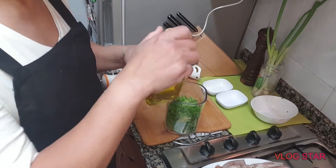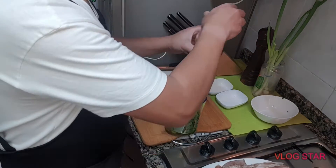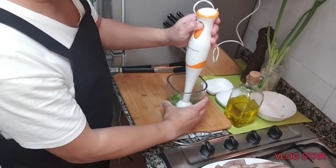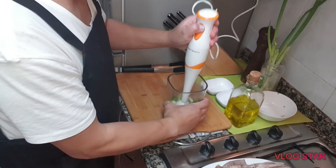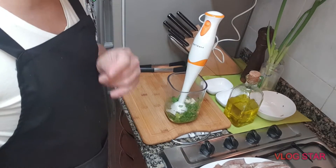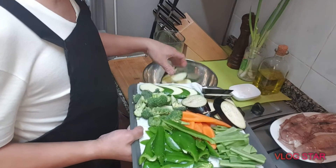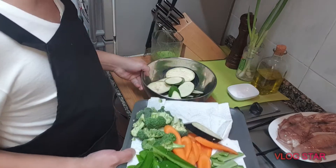Halagyan ko po siya ng olive oil. At ito po — isusus natin sa ating vegetables at squid — ito lang po. At ganyan lang po, at ganyan po lang natin ihahalo yung ating vegetables sa kanyang sauce. At ito na po — yung ating vegetables ilalagyan po natin dito sa isang lalagyan.